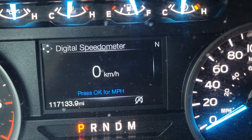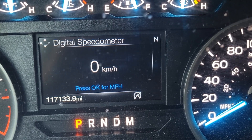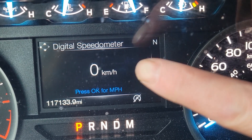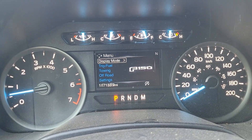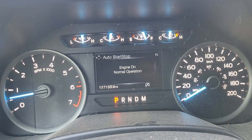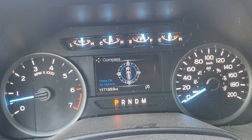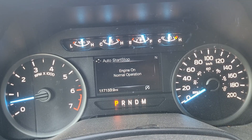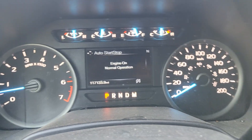The first warning sign may be your auto start-stop system not working as often as it used to. A quick way to check the function of that is through your instrument cluster — use the buttons on the left side of your steering wheel. Press the left button to go to your menu, go to Trip/Fuel, press OK, and you can see your fuel economy and the auto start-stop data.